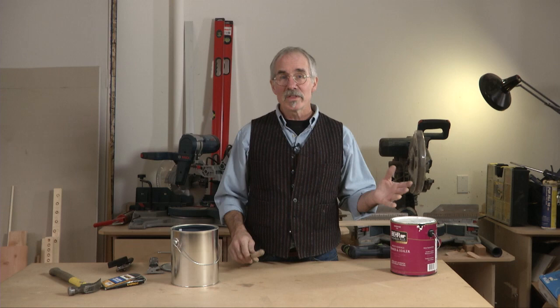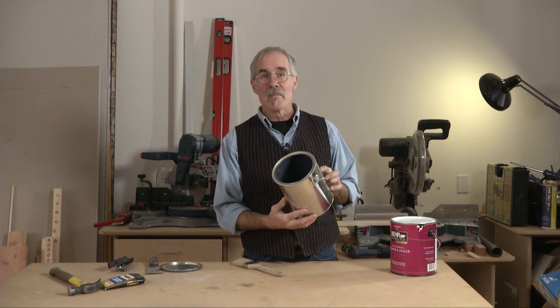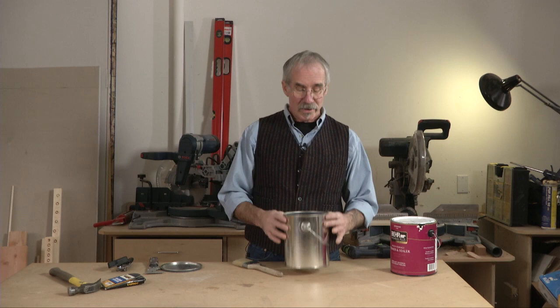Secondly, the lip of the can gets in the way when they're loading the brush. So what they do is they make what's called a cut bucket. They go to the paint store and for a couple of bucks they buy an empty paint can, and then they simply remove the inside rim, turning it into the perfect tool for painting.